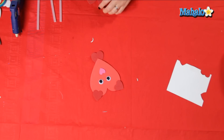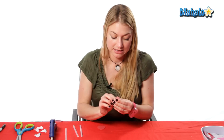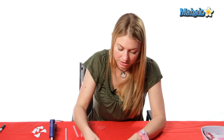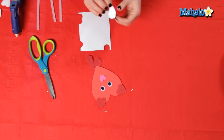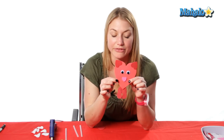Once that's dry, you're going to take your other medium-sized heart and cut it in half. Now I'm going to do the same thing I did with the ears — peel off the back and stick it to the paper. The sticky part I'm going to put on the body. So that's the front little leg, just like that. So now, two front legs together.